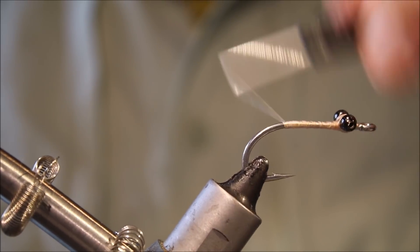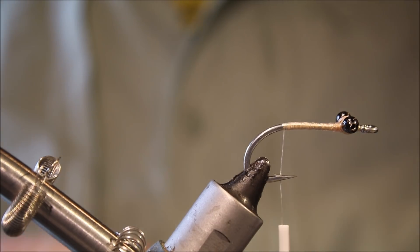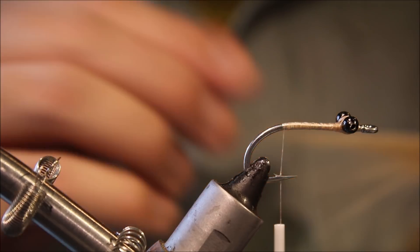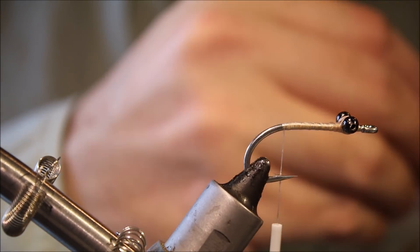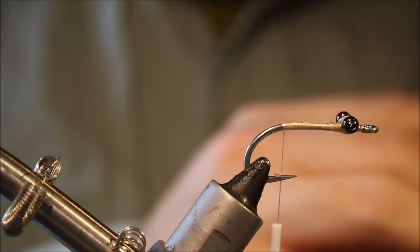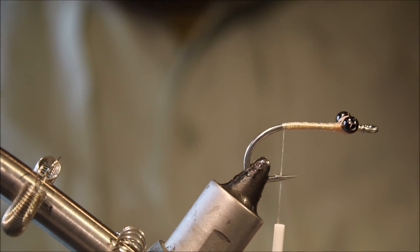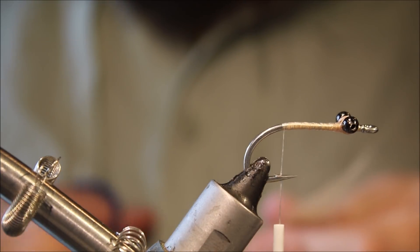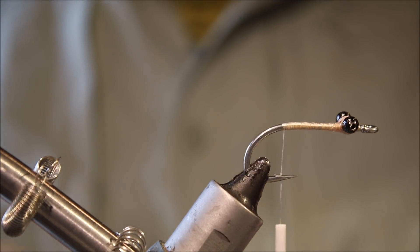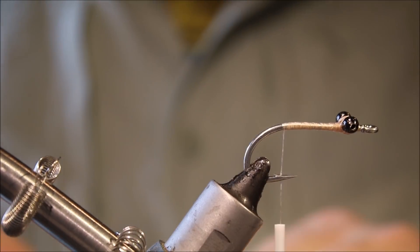Take my thread and come just about in line with the barb — get ready to tie in my tail, which is just craft fur, tan craft fur. Quite a generous bunch for this fly — it's quite a big fly, about three inches overall. So you don't want to make it too skinny or the proportions look a bit off. Take away the under fur — I always save that for dubbing.